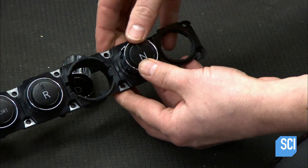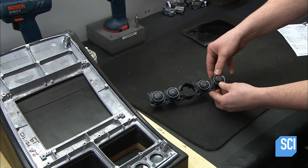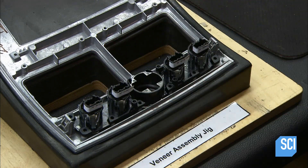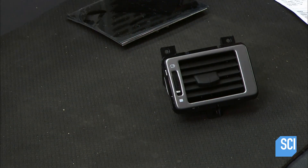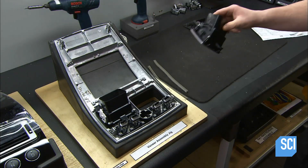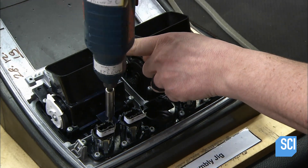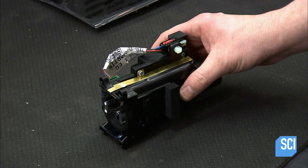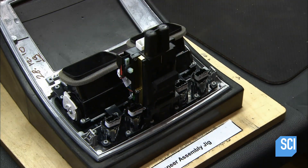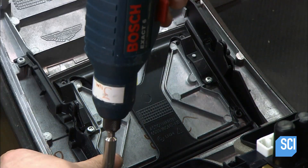The next technician assembles push-button controls for shifting gears and installs them in a veneered fascia through the back to avoid damaging the glossy finish on the front. He inserts vents for air conditioning and heating above the gear shift controls, again sliding them into place through the back of the unit. He secures the vents with screws, then adds the starter assembly. The satellite navigation system gets the top spot, putting it within easy eyeshot once installed in the dashboard.